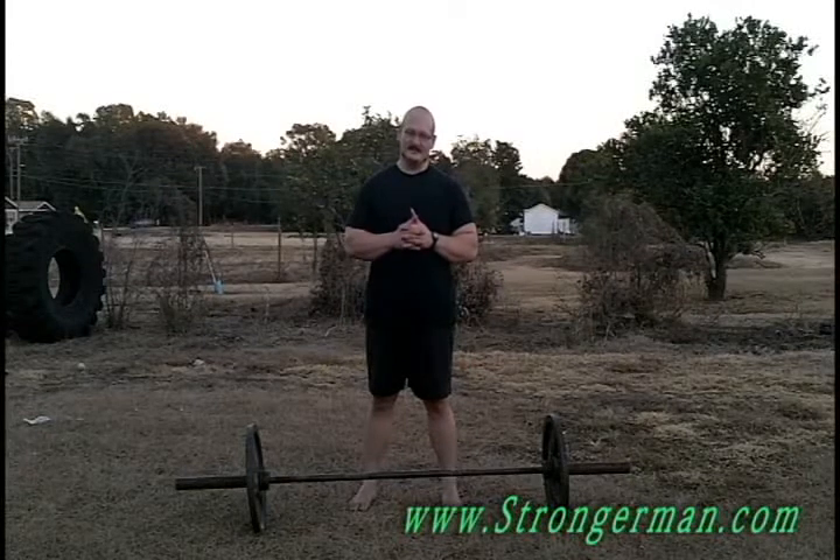Hi everybody, Bud Jeffries, SuperHumanTraining.com, StrongRoofMan.com. We've got some more stuff to tell you about these brand new Barville Conditioning DVDs, part of our brand new Monster Conditioning Series.